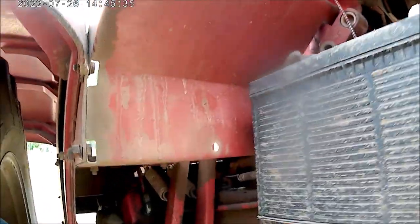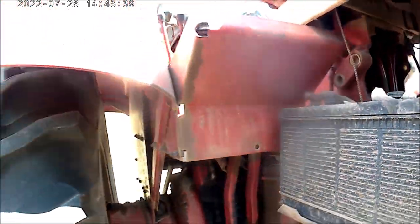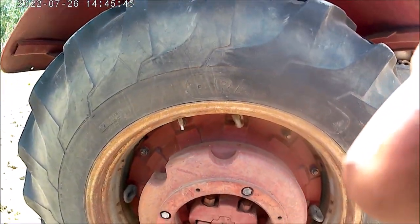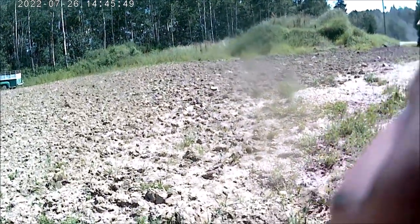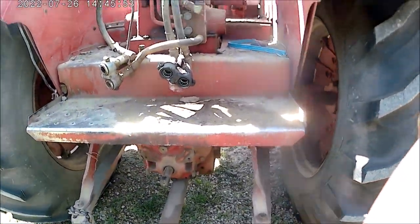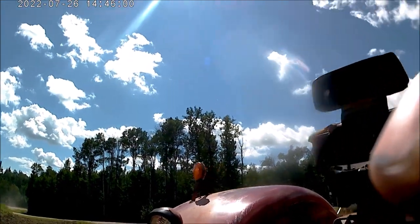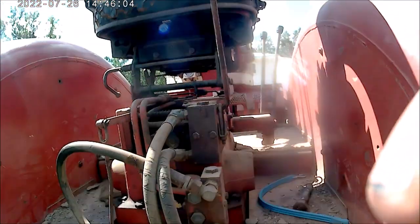The 706 has hydraulic disc brakes — they're hydraulically actuated disc brakes. 18.4-34 rear tires are very typical on a 706. Look at how heavy the drawbar is. On these standard tread 706s you can get on the back or the front. This one's a later one that's got the flasher on the fender, which the later ones have.